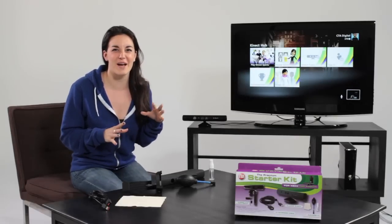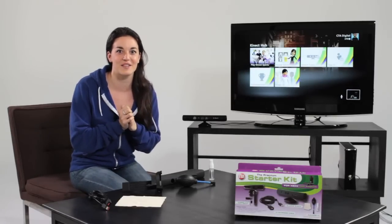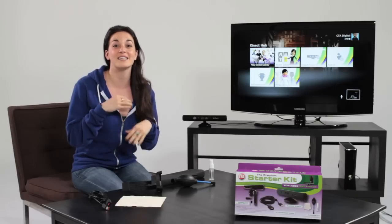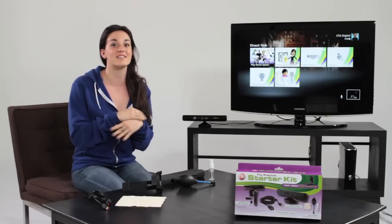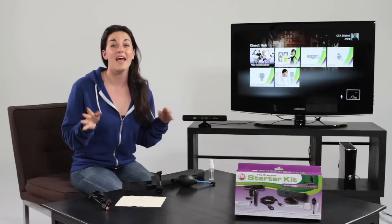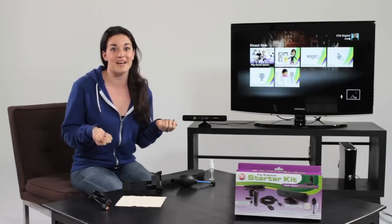Hi, I'm Katie and I want to talk to you about a new essentials kit for all you Xbox 360 Kinect gamers out there. This is the premium starter kit for the Xbox 360 Kinect camera. This accessory is an absolute must-have because it comes with everything you need to maintain your Kinect camera in mint condition and mount it pretty much anywhere you like.